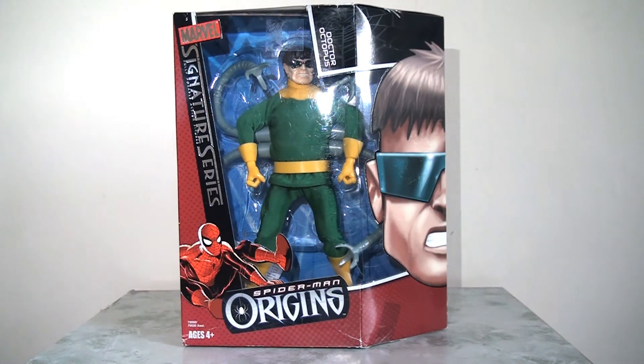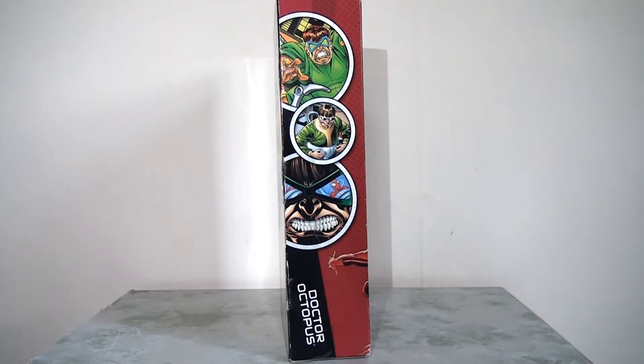The first figure I'm going to take a look at today is the 8-inch Doctor Octopus. As a collector of the Marvel Famous Covers line, I'm doubly pleased to have this Doctor Octopus because he never got a release in that line, and we did get quite a few Spider-Man villains. Looking at the packaging, it continues the brand - we have the Spider-Man Origins logo with that image of Spider-Man, which is nice and colourful. We have the head of the character on the side panel with that diagonal slant, and the window display of Doctor Octopus in all his glory. On the side panel, we have a couple of images of Doctor Octopus from across the years from various different comic books.